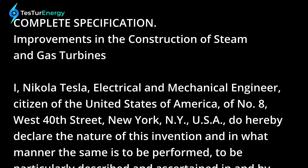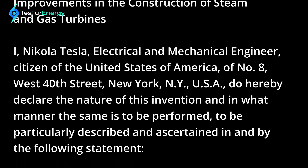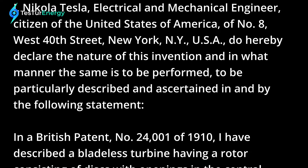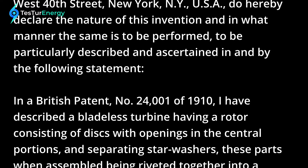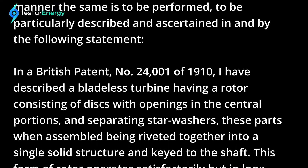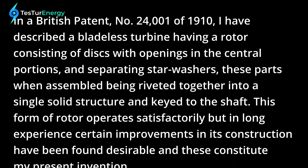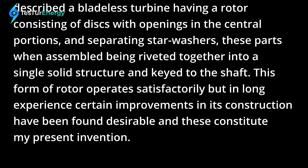Improvements in the Construction of Steam and Gas Turbines. I, Nikola Tesla, electrical and mechanical engineer, citizen of the United States of America, of 8 West 40th Street, New York, USA, do hereby declare the nature of this invention and in what manner the same is to be performed, as described in the following statement. In British Patent No. 24001 of 1910, I have described a bladeless turbine having a rotor consisting of discs with openings in the central portions and separating star washers, these parts when assembled being riveted together into a single solid structure and keyed to the shaft.